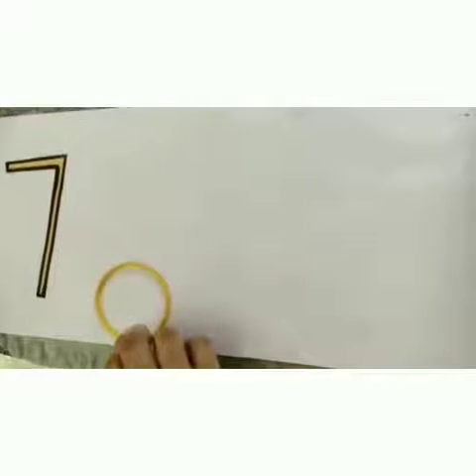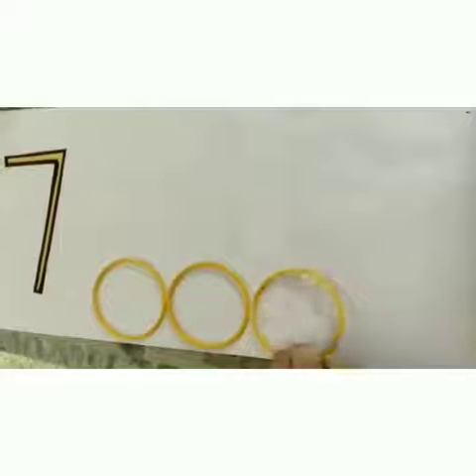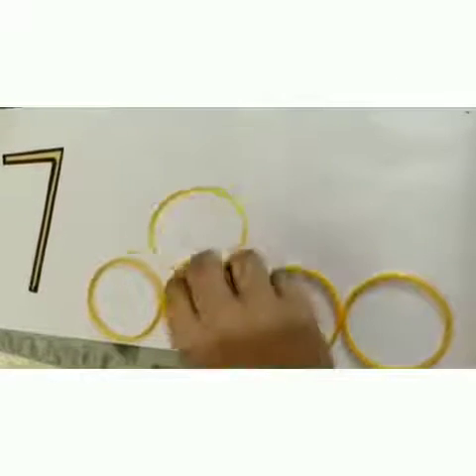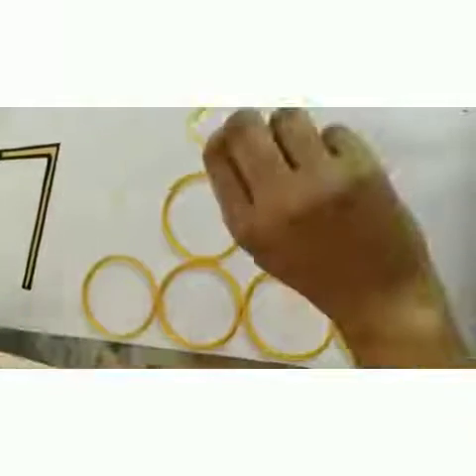This is number 7. We have to arrange the bangles like this. 4 bangles you have to arrange at the bottom, then 2 in between, and 1 at the top.